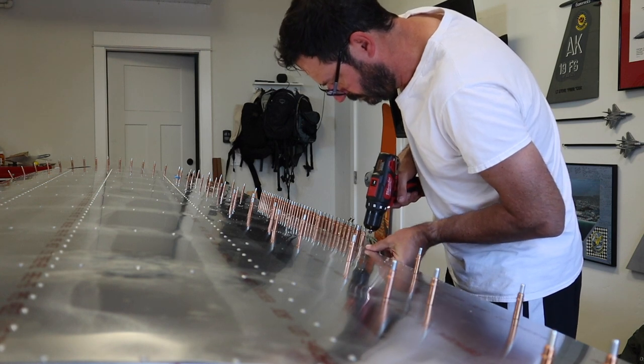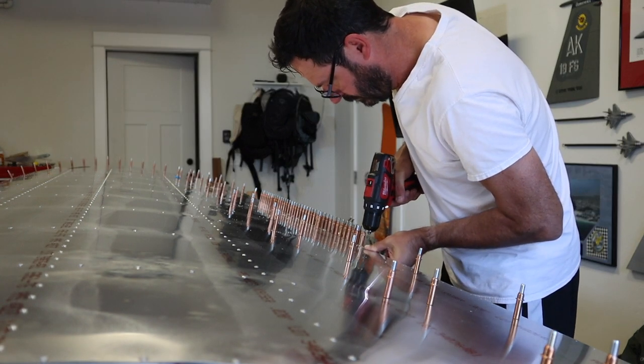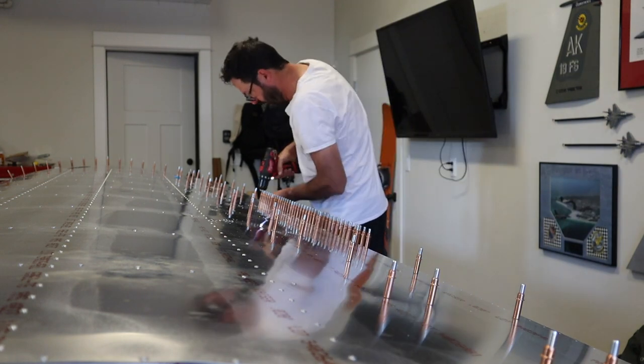After being done with the top skin, you have to match drill the skin into the trailing edge spar, so that's what I'm doing here.